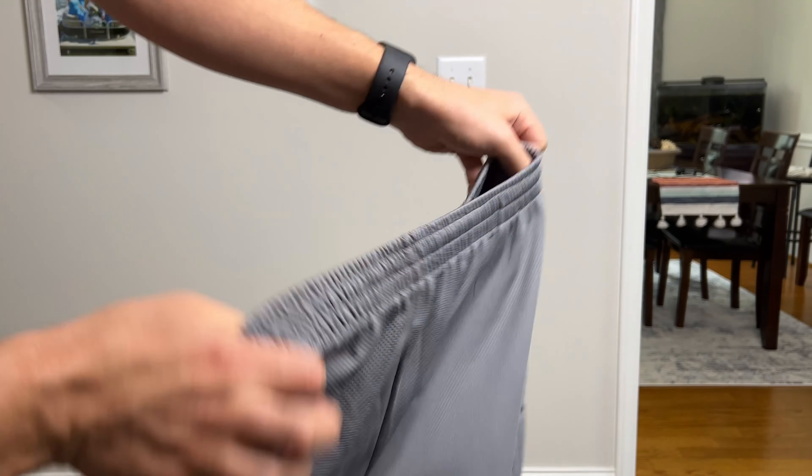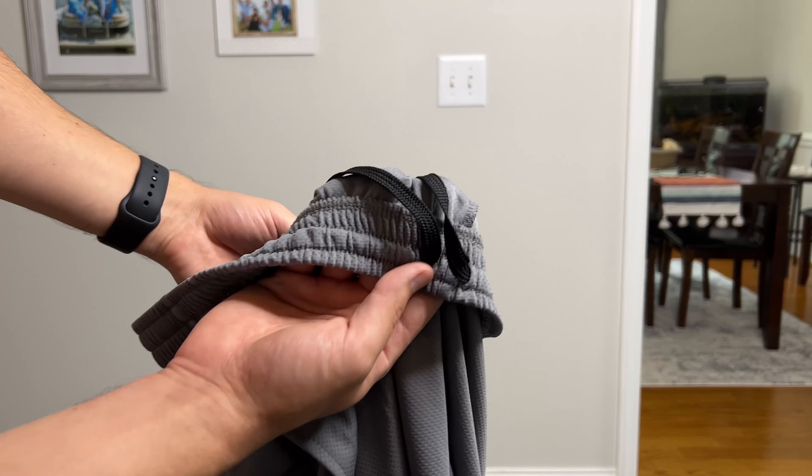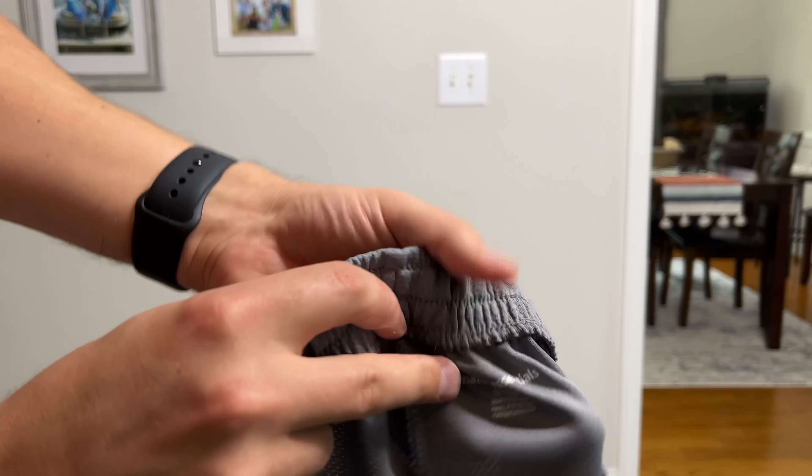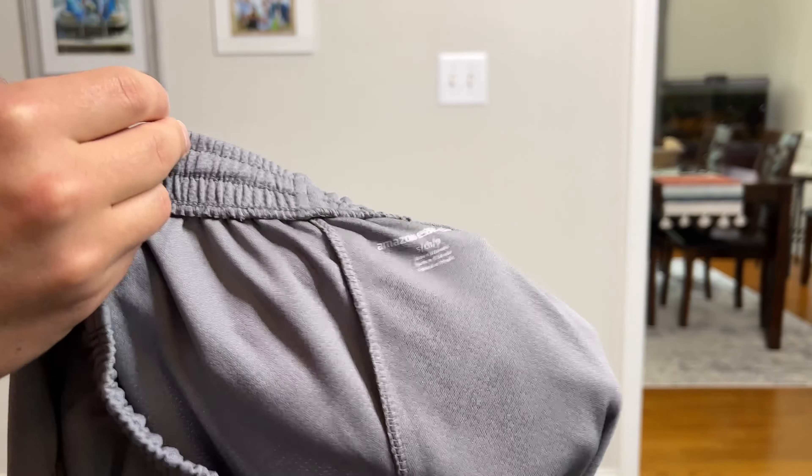These are the gray ones — the second set that came in the two-pack. It's got the drawstrings there, these ones are black. This is also the small. It's nice because they're tagless as well — it's just printed on there, which I like.